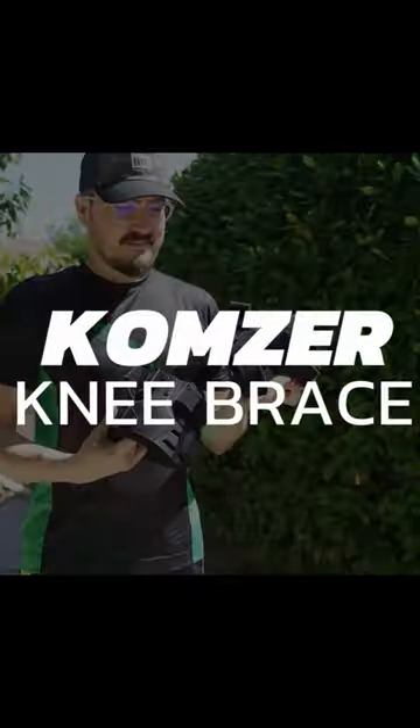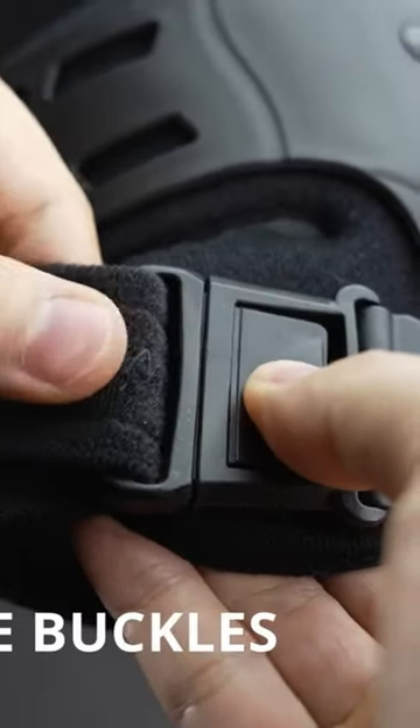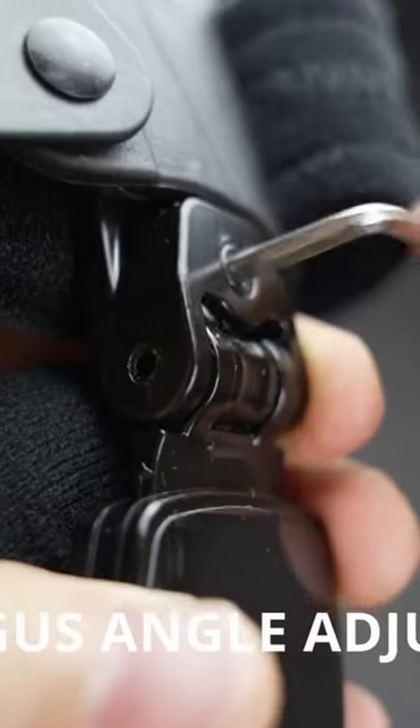Let me show you the Konzer adjustable knee brace. It has quick release buckles to make it easy to use. You can also adjust it for varus and valgus knees.